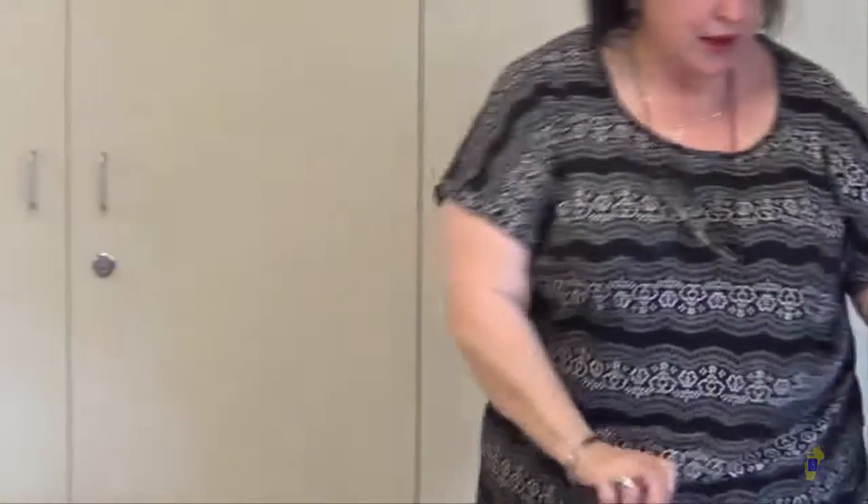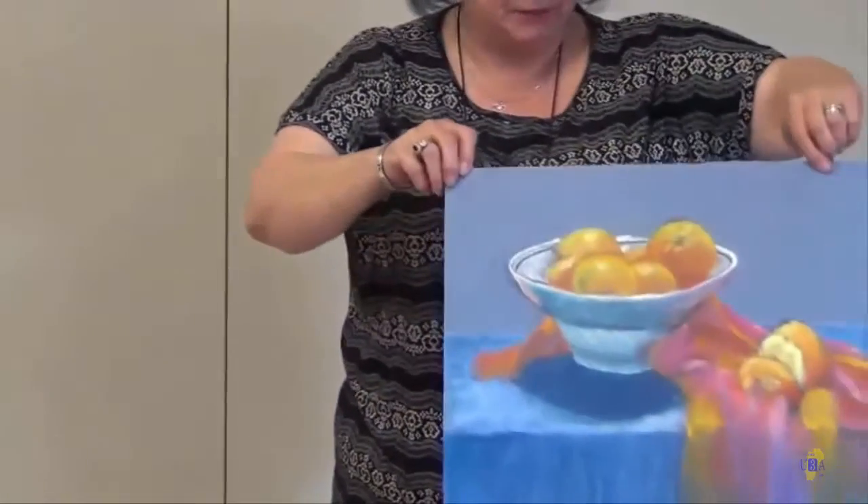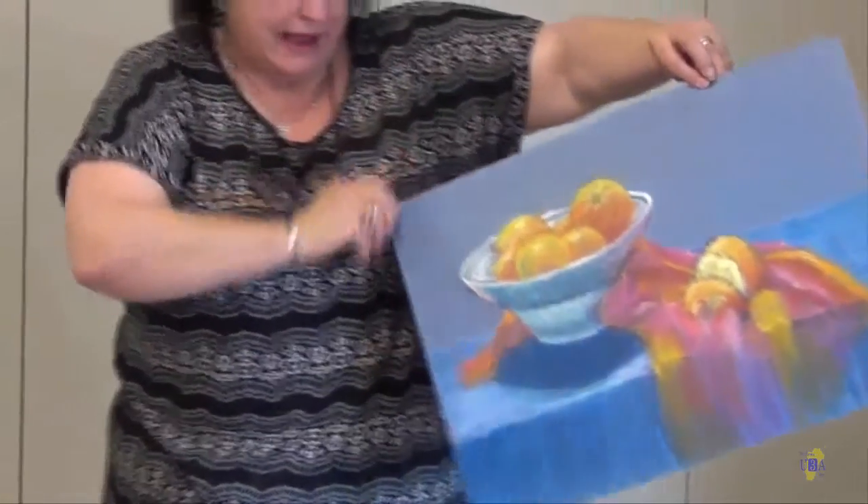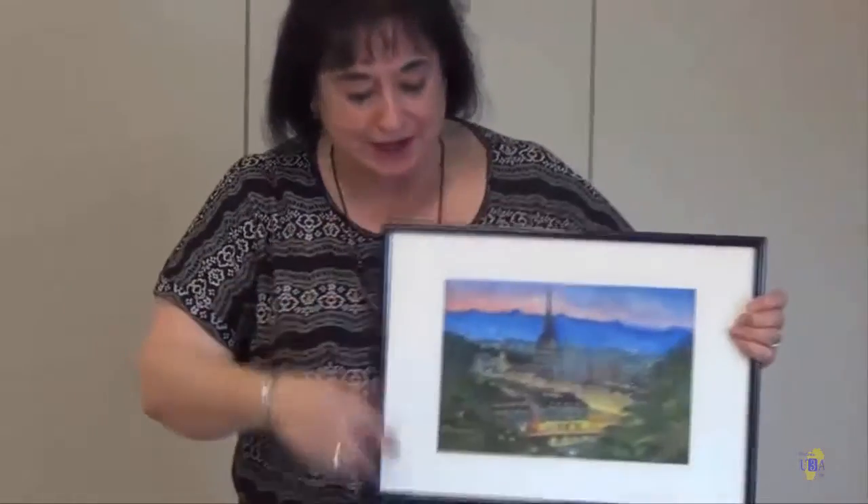So therefore, when I came to live in Lailo, I moved here and I started to do some painting in watercolour, and that is much better because it's easy to find. This is a watercolour one now.